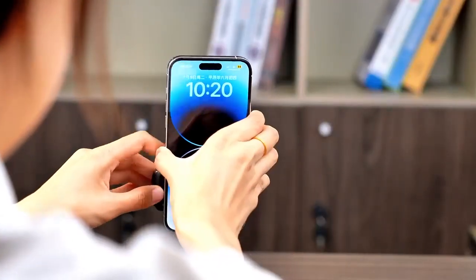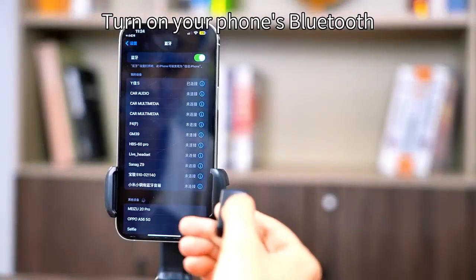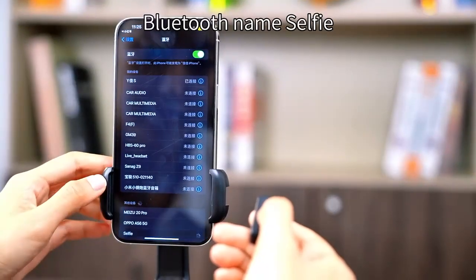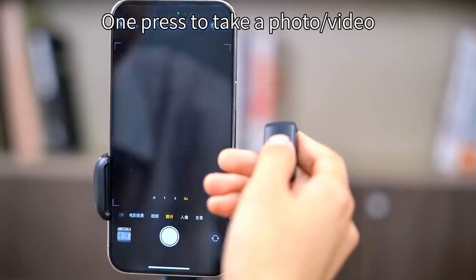Detachable remote control. Turn on your phone's Bluetooth and press and hold the power button. Bluetooth name: Selfie. One press to take a photo or video.